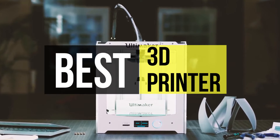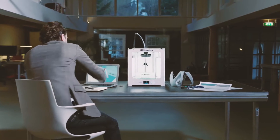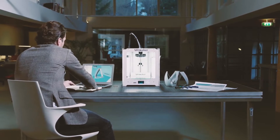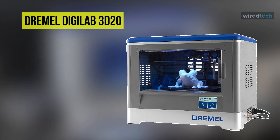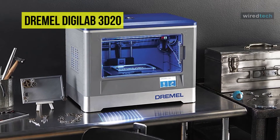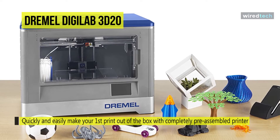Go through the description below to see all the mentioned products and their buy links. The Dremel 3D20 is the most secure consumer-grade 3D printer on the market. It's quick and straightforward to begin 3D printing. The open system provides you with the ability to download and print free designs from around the web.